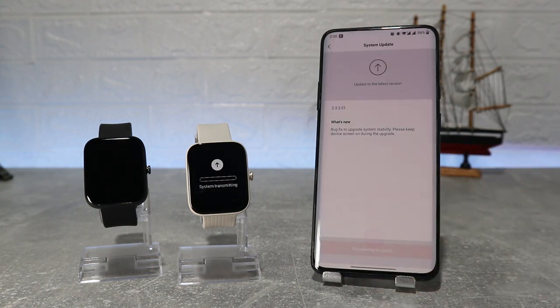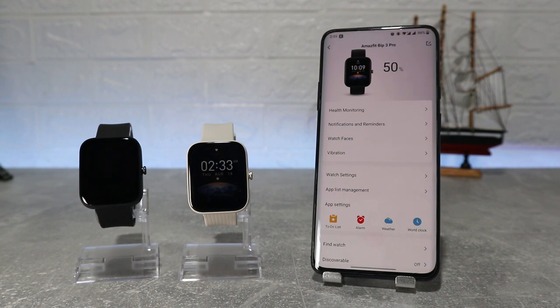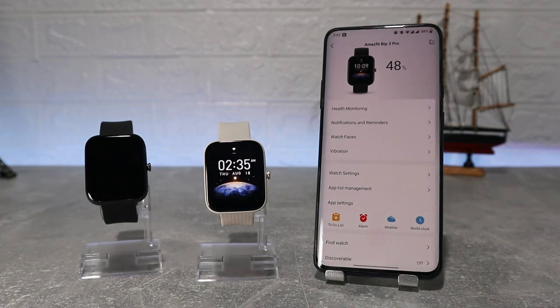This time we have an update — let's run it and see what we have inside the app. That was it, it's so easy to connect it. The same process goes for the BIP3 as well.